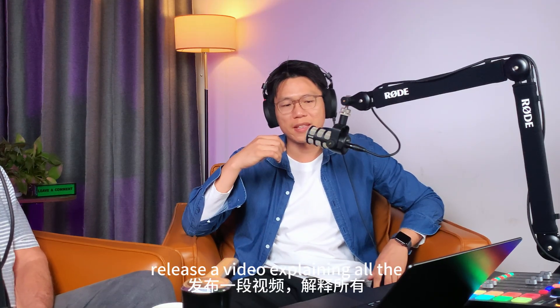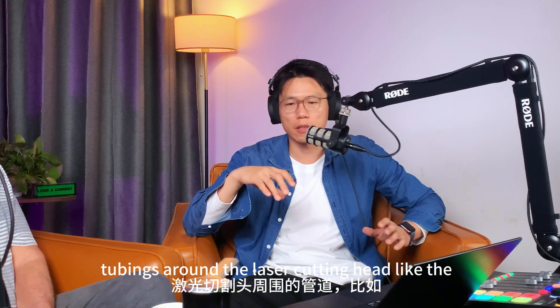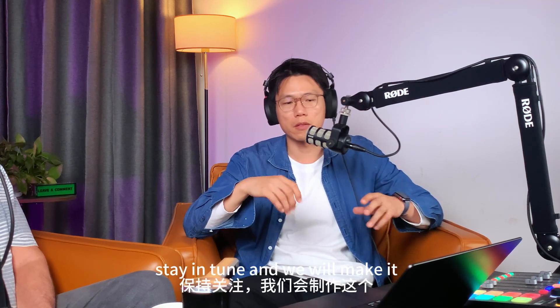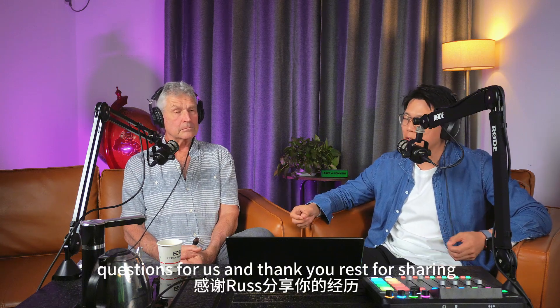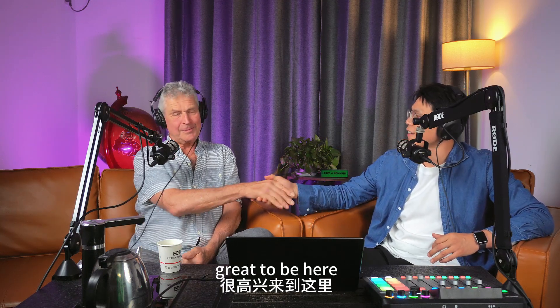Actually, we will release a video explaining all the tubing around the laser cutting head — the fiber tubes, the water tubes, and the gas tubes. Stay tuned and we will make that video soon. That's all for today's questions for Russ. Thank you, Russ, for sharing your journey with us. We hope everyone stays tuned and we'll see you next time on Laser Insights Channel. Great to be here.